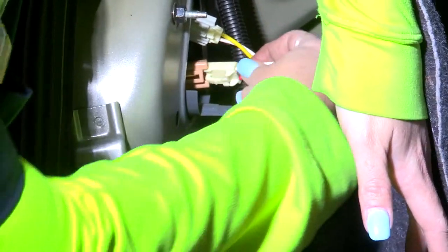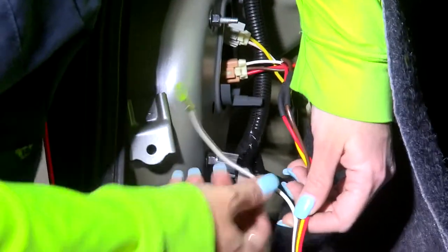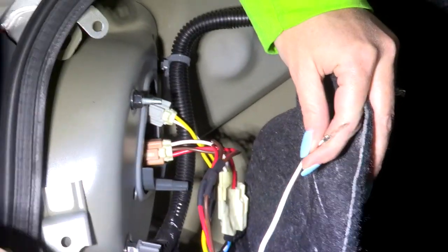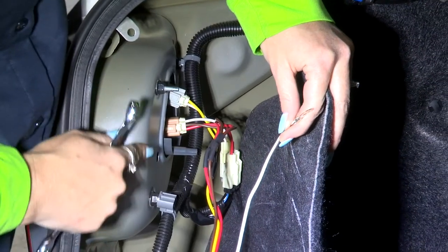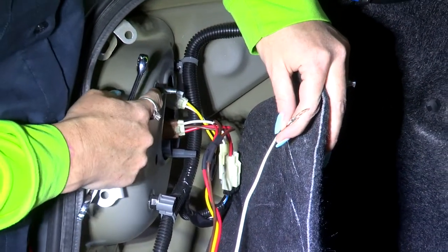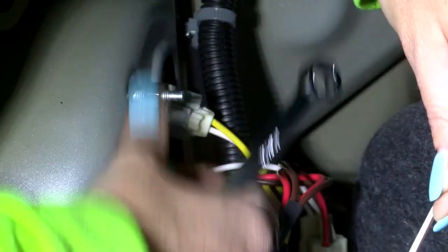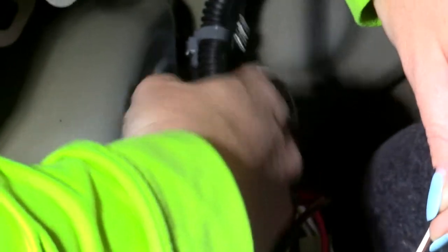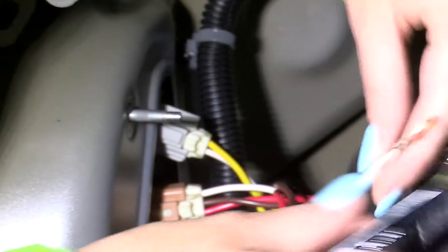Now we're going to run our ground wire. We have two options: you can either use the existing tap weld nut and find a suitable metal surface to drill in, but we already have an existing metal-to-metal connector right here. So I'm going to take my 10 millimeter wrench, remove this bolt, place the ground wire on there, and tighten it back up.